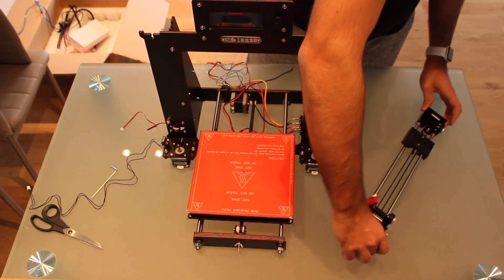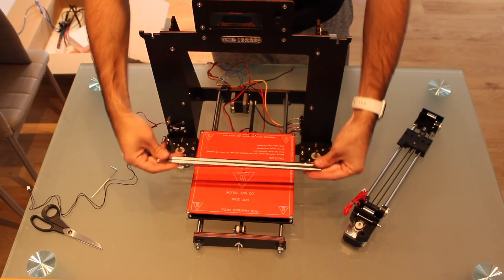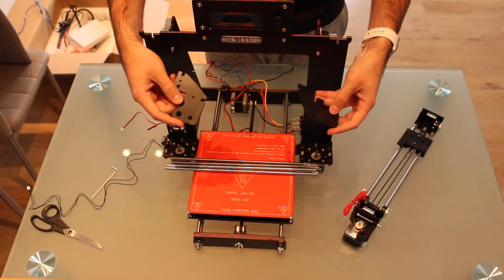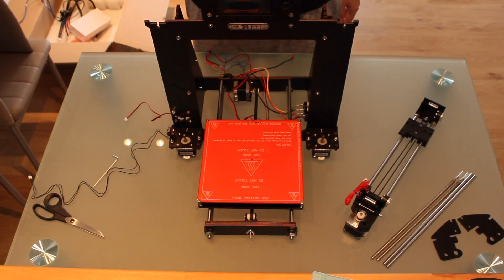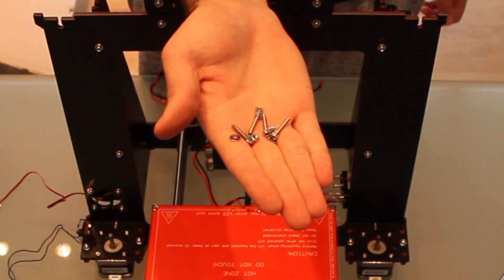To install the Z-axis we will need the two threaded rods, the two smooth rods, and those two pieces of wood that will go here and here. To fit everything in place we will need again four nuts, four screws and four washers.